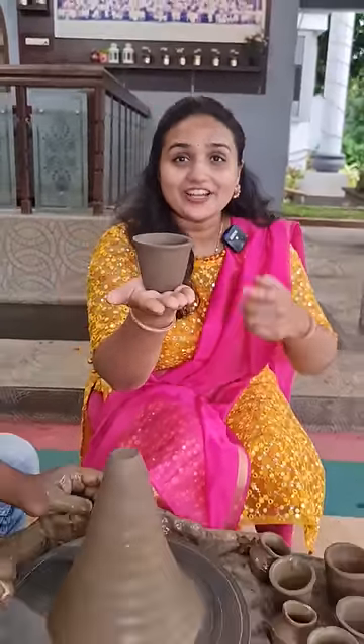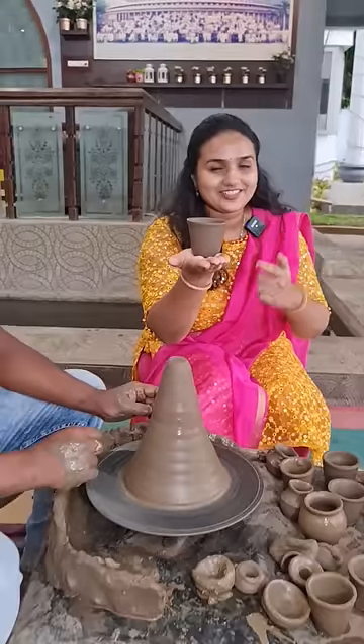This cup is freshly made, and this is made in India.